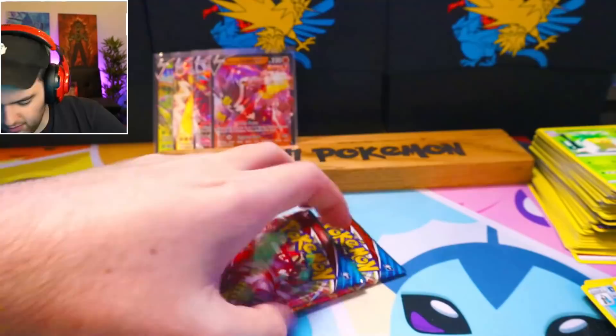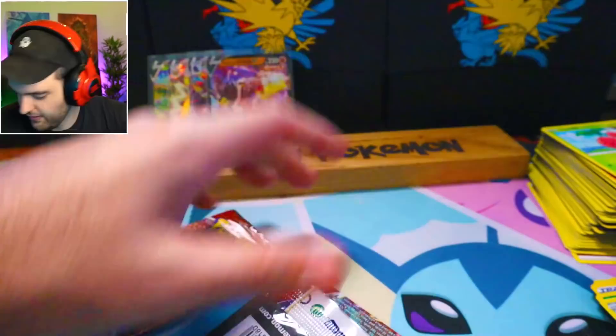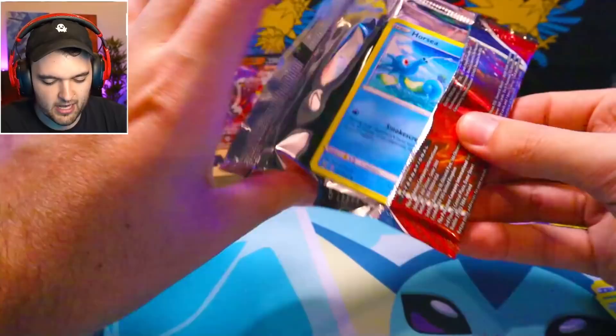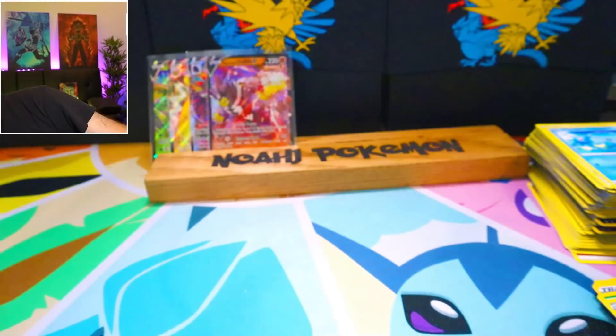Double pull — flawlessly executed. And here we go. We're not even going to do the card trick on these. I'm so done with Battle Styles. We're just gonna power through them — more like 'See You Styles.' You don't even miss anything.